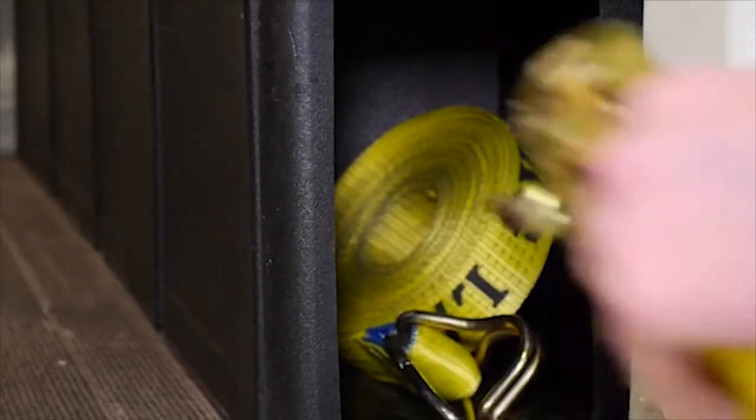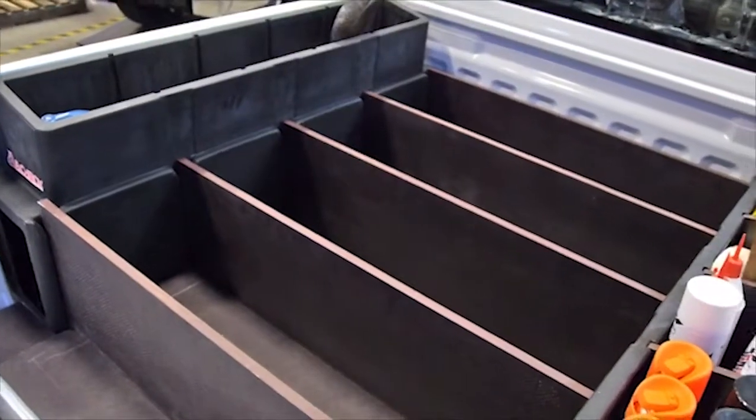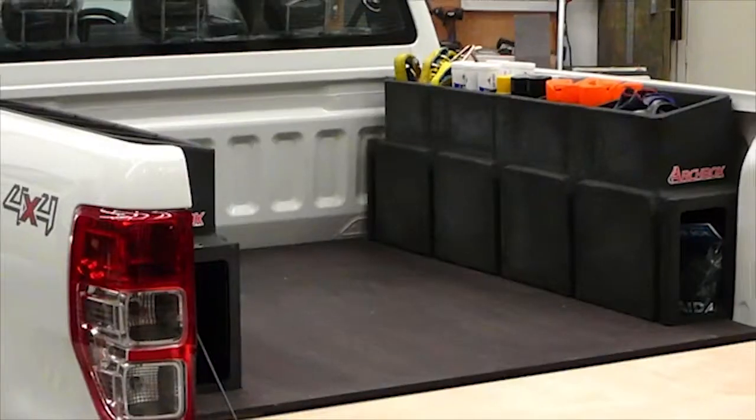There's also additional storage space underneath. The Archbox will increase your efficiency whether you're in industry, professional sales or recreation.